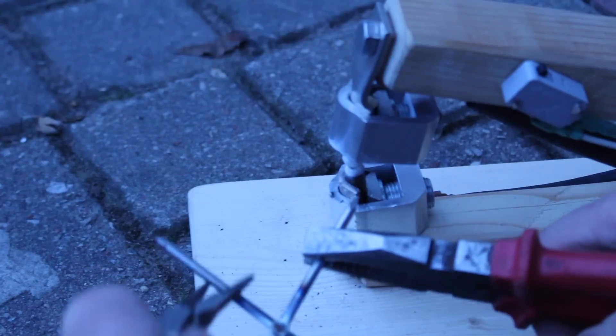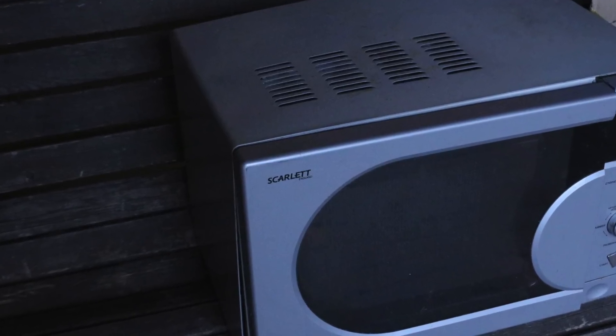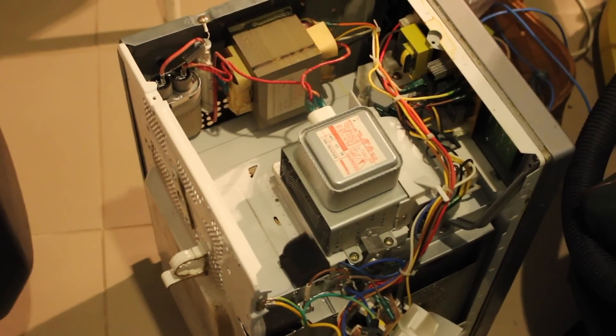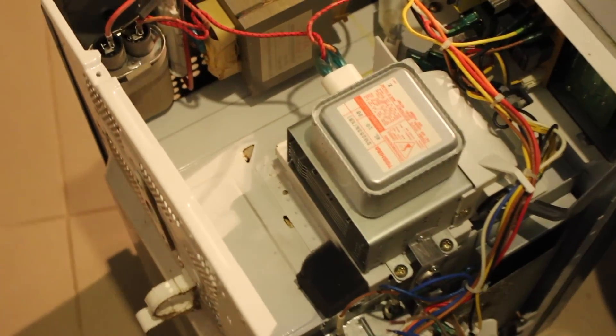So we need to find an old microwave and open it. We find a couple of things that we need. Generally we need the transformer and a switch, and some connections.